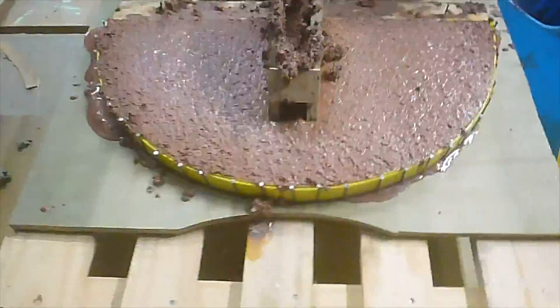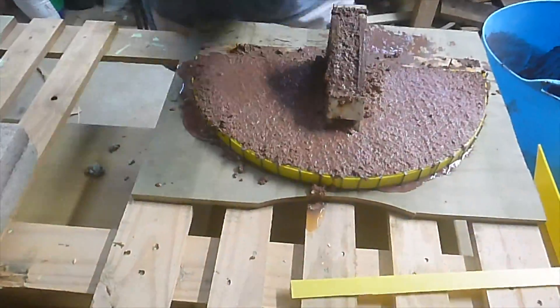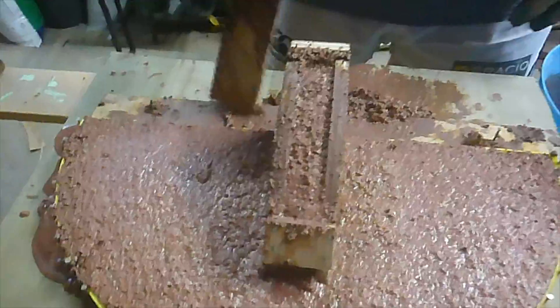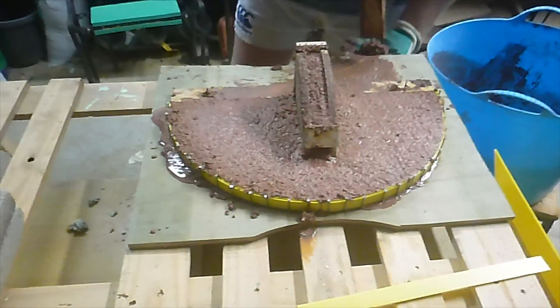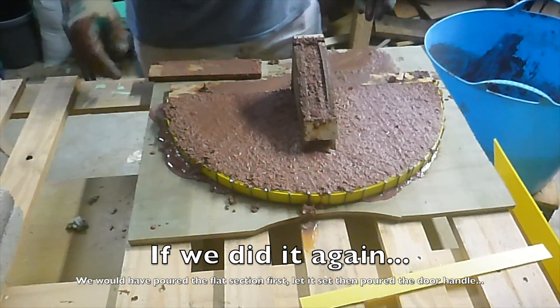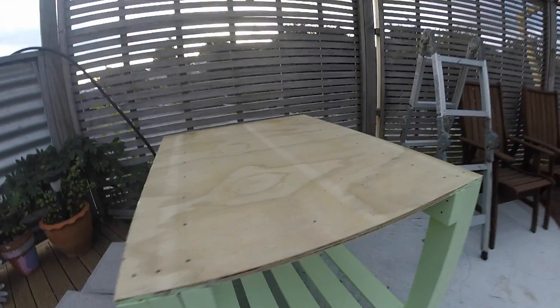What we found when the handle dried and we took off the form was that it actually left two dents in the upright door section. In future we'd advise making the flat door section first and then creating the handle bit after the flat section had dried - that way you wouldn't get the indents in the final door.